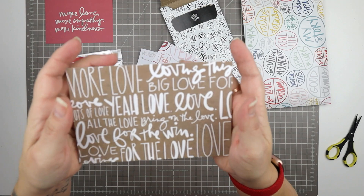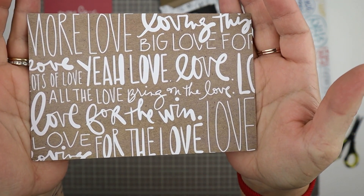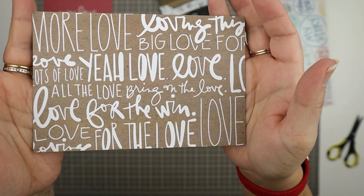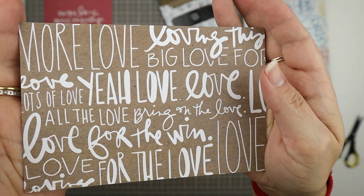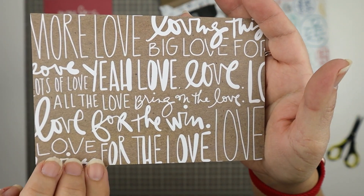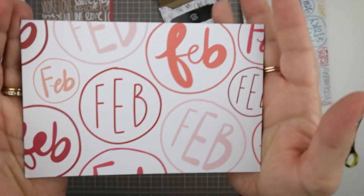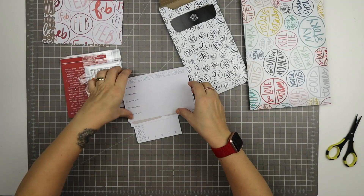I really, really love this card. It has 'bring on the love, all the love, love for the win' — I love this love card. Obviously it's February so it's a Valentine's Day theme, and I really like how it looks like it's on a raw chipboard or paper bag kind of background. Then we have this February month card. I like that quite a lot too — I like all the different fonts on it.